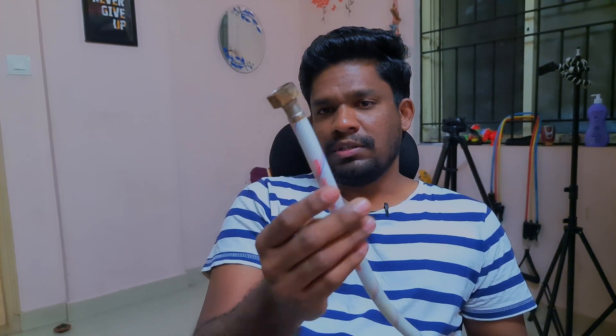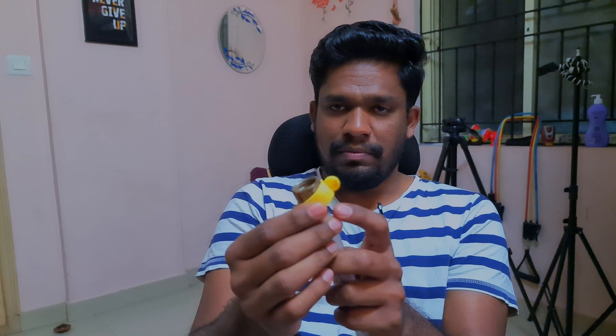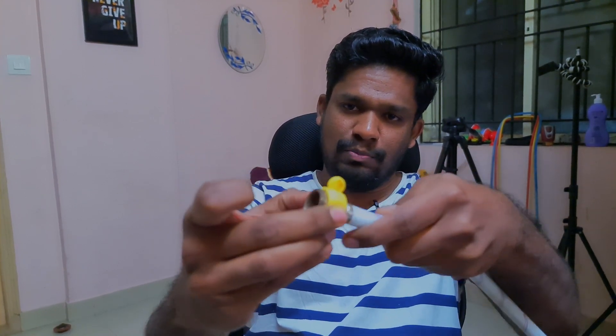The good companies giving you a genuine product are not giving you these fancy things, because this itself costs more. And even this yellow ring which comes with cheap material — you cannot take it to another connecting pipe and connect it. Because this is concealed also, you cannot remove it. If you want to remove it, you have to break it, and once you break it, you cannot use it on another pipe. So that's also a disadvantage.